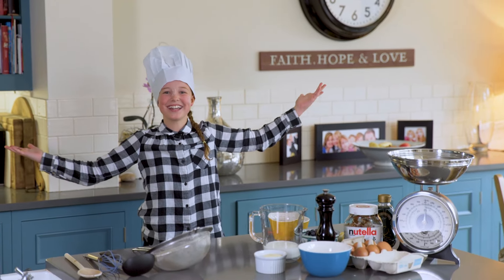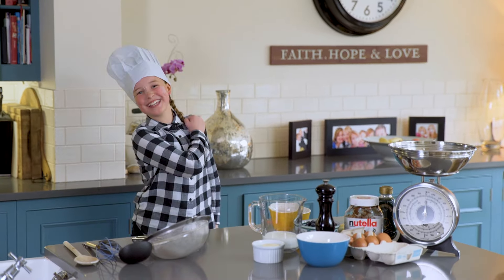Hi and welcome to the Out of the Art Kitchen. Today we are making pancakes.